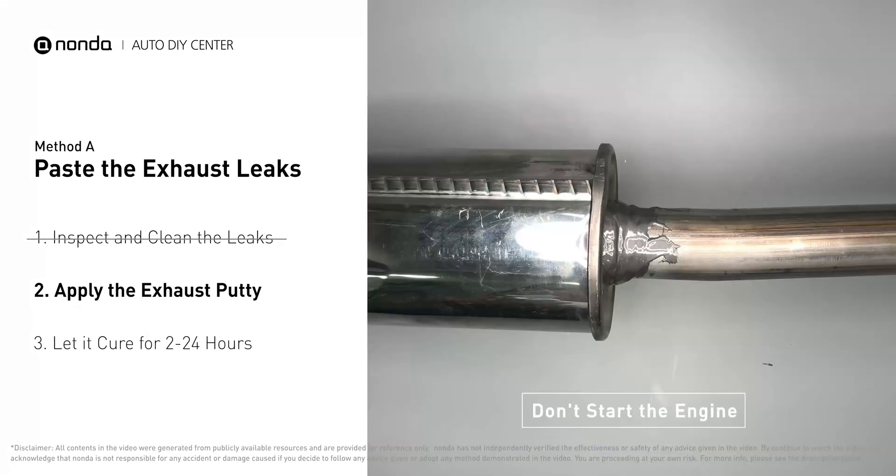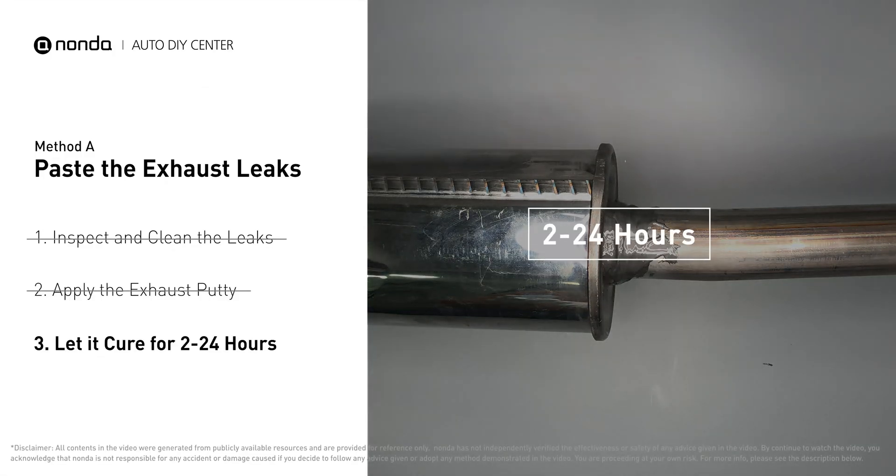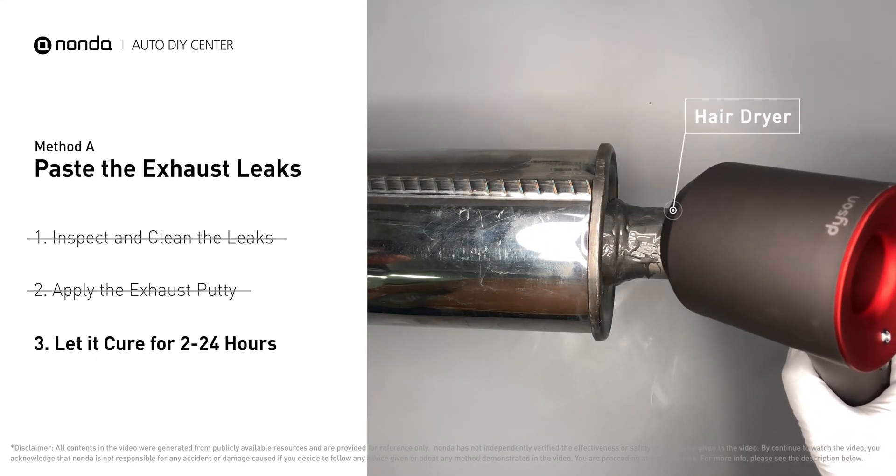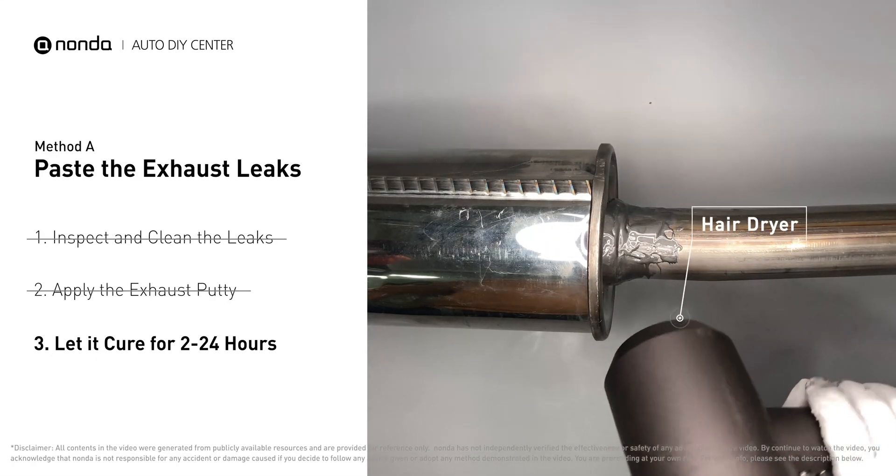After the application, don't start the engine, because the positive pressure from the exhaust will blow out the paste. Let it cure for 2 to 24 hours depending on the external temperature. The hotter it is, the quicker it will cure — you can use something like a hair dryer to heat it up and make it cure faster.